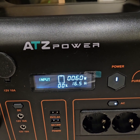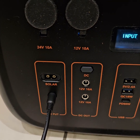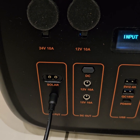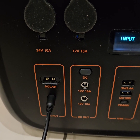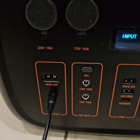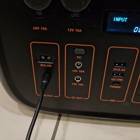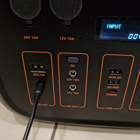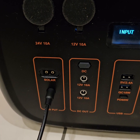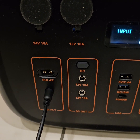Another thing I found out about solar charging: it only works when the solar voltage is more than 36 volts. It does not work with 24 volts. For solar input, it requires an XT30 or XT60 connector.